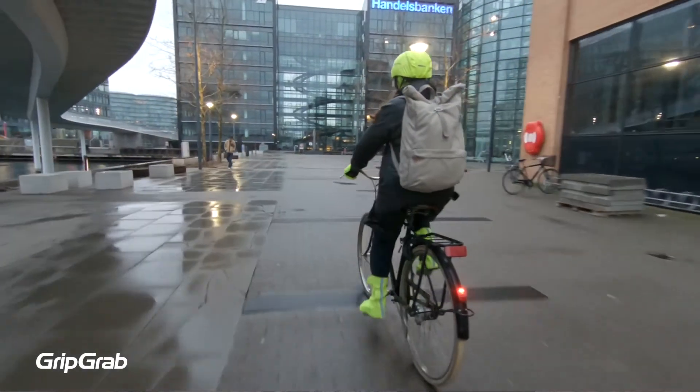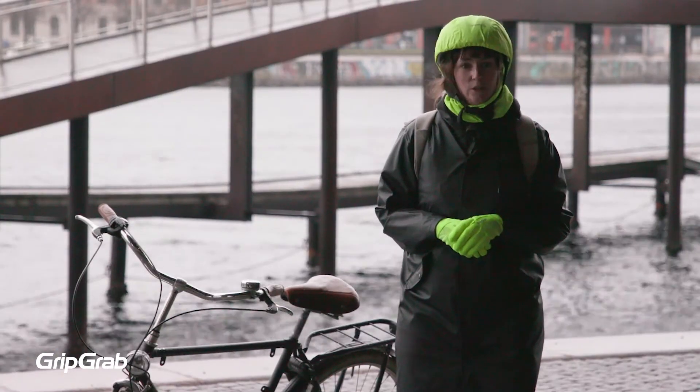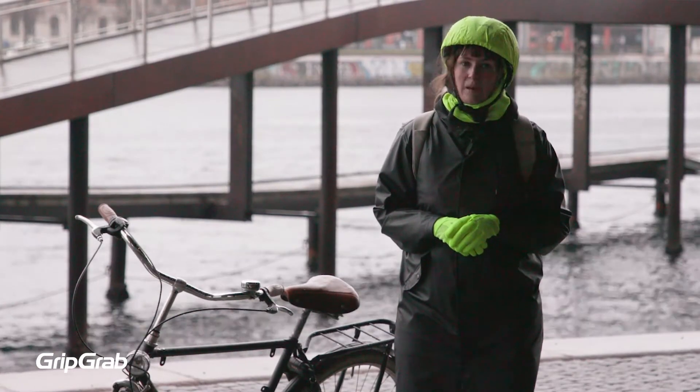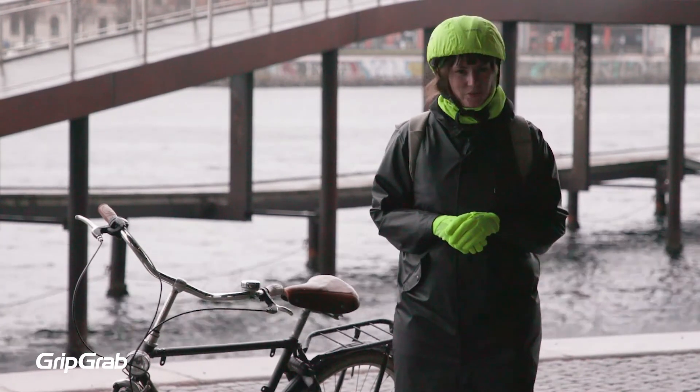A protective, durable and functional shoe cover for your feet. With these waterproof shoe covers, commuting and urban street cycling become that bit more comfortable as you keep your feet dry and improve your presence on the road. Enjoy your ride!